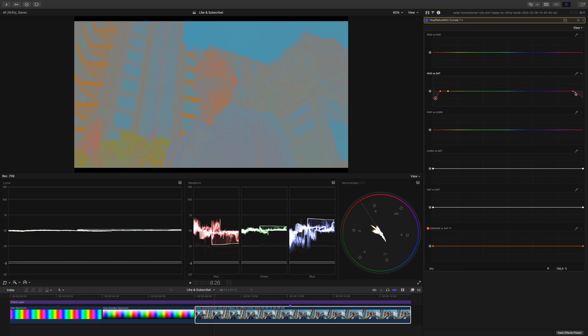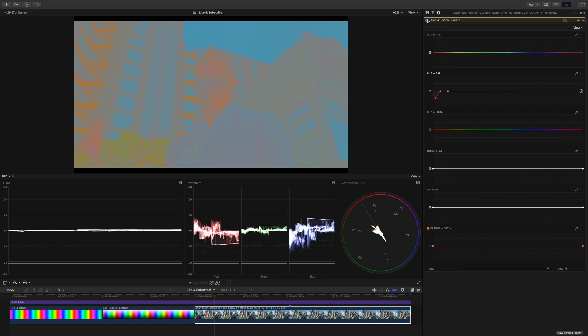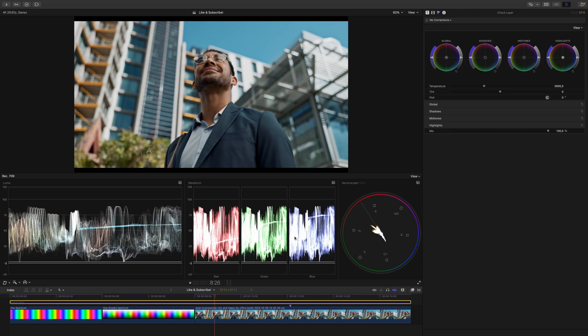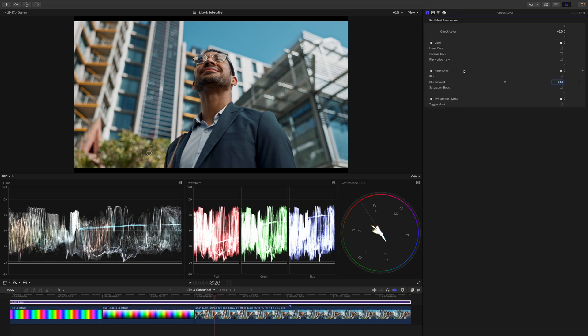His lips got a little bit desaturated as well, so I'll just move this over a tad. Pay attention to the vectorscope now — this is before, this is after. The saturation spike in the reds is gone. The worst thing is that this is something we didn't even see in the beginning. We don't need these hues and we especially don't need them that saturated. Let's turn off the check layer and have a look at what we've done. Before, after — much more natural, isn't it?